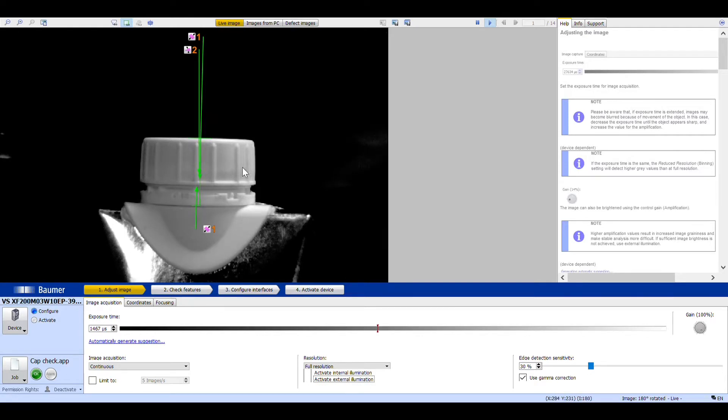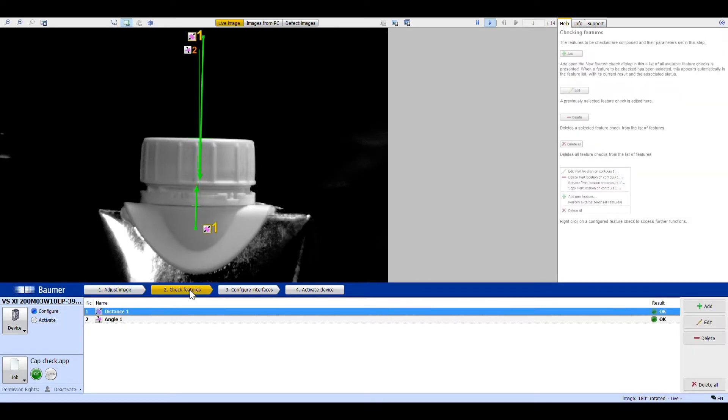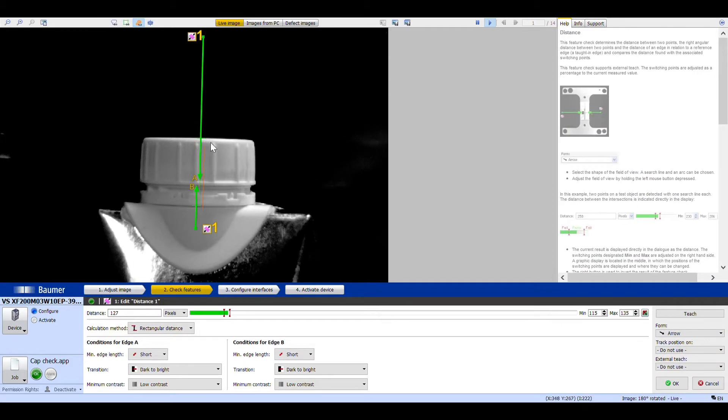We get a nice image of the cap with no light noise behind it. We can then go and put some tools in — I've chosen a distance tool here, measuring from the top of the cap to the base of the tamper seal, and I get a measurement in pixels.